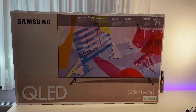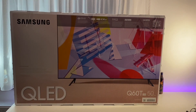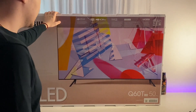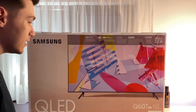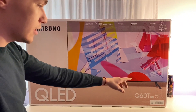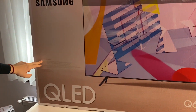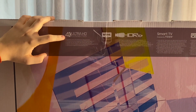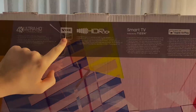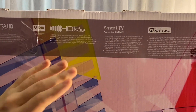Hello beautiful people. In today's video I'm gonna unbox the Samsung QE50 Q60 TAU. Here's the box — it's a 50-inch TV, generation 6, 125 centimeters. It's also QLED, 4K Ultra HD, and it's got HDR10 Plus, so the quality of the image is gonna look amazing.